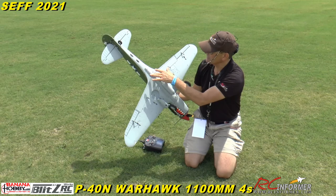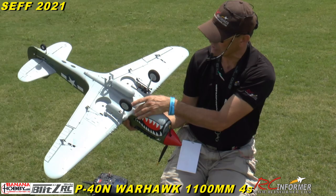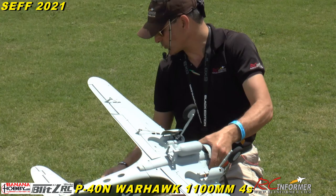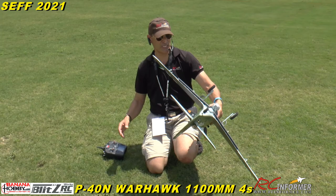You put your prop and spinner on and you're done. This has a nice setup — the cowl flap glues to the wing so when you take the wing off it takes the cowl flap with it. Flaps work real nice. The plane does have a tendency to nose over a bit, especially in thick grass like out here on this field.